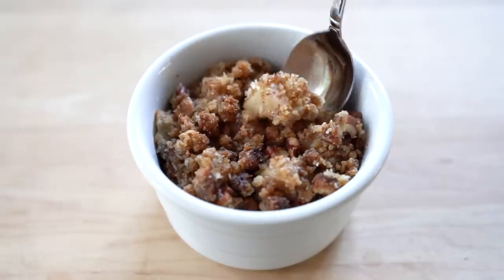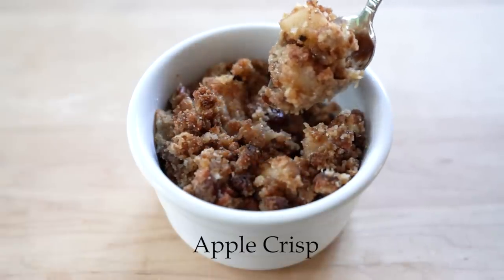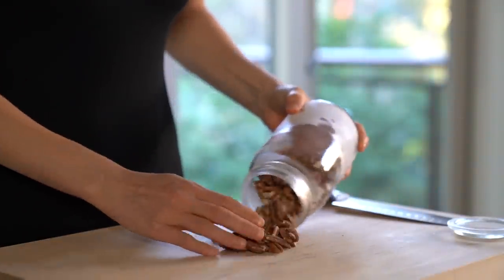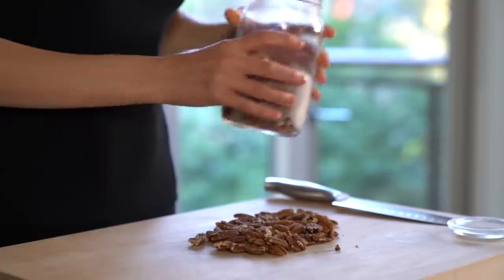Hi everyone! In today's video I'm going to share with you a recipe for grain-free apple crisp. I have made this recipe for years and it's so good. Before we start, I just want to apologize for my voice — I've had a cold for a while but I still wanted to record a video.